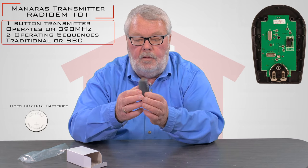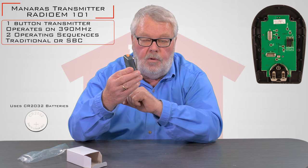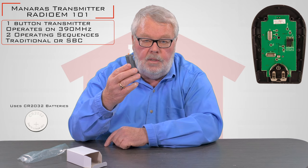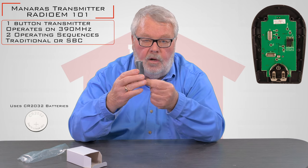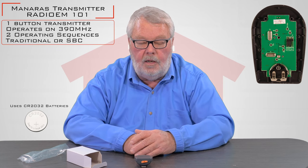It comes with a steel clip on the back of it, which you will see is already installed. All you're going to do is clip that to the visor of your car when you want to put it in there, and it will keep the remote from rattling around the car.